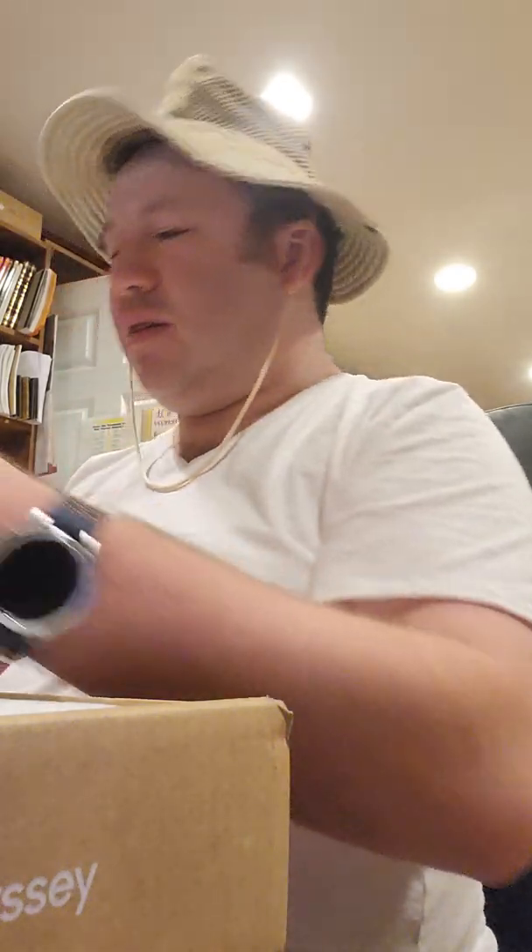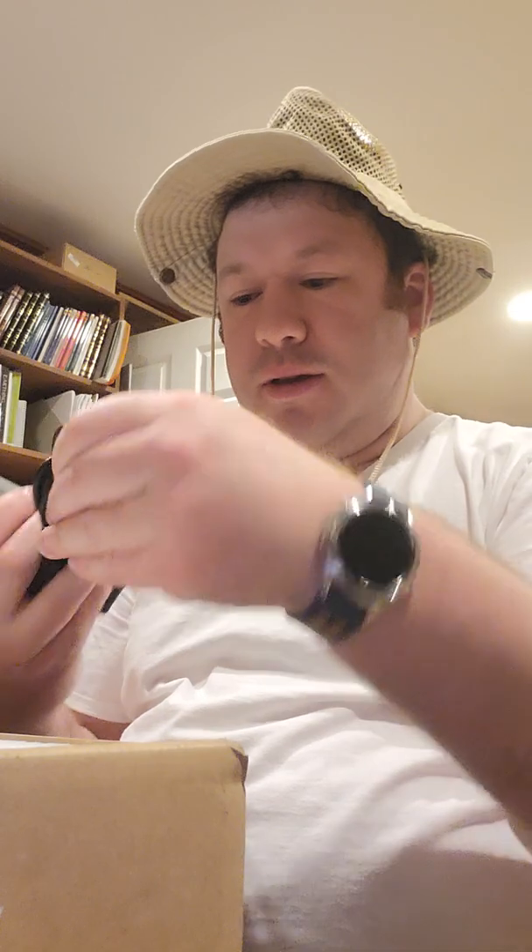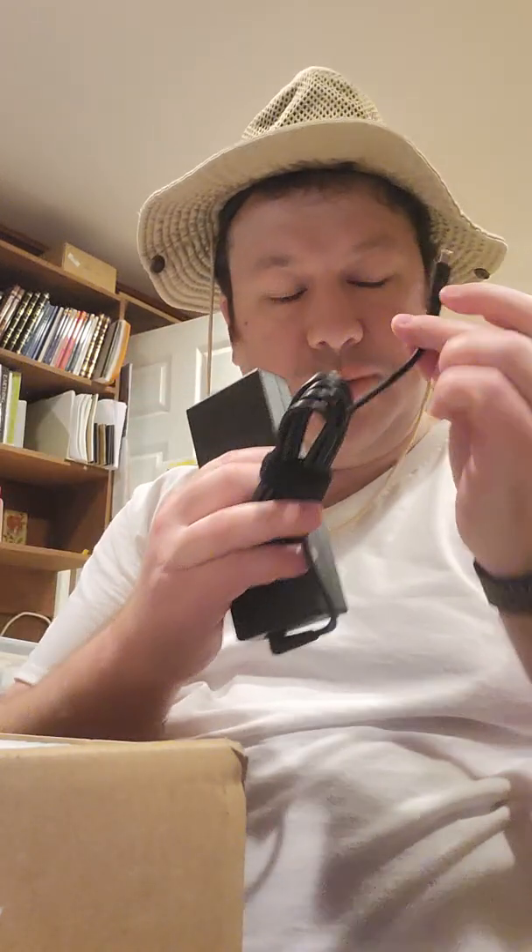I think the power supply works with USB-C. Here's the power supply. Very exciting unboxing. Let's see - a black USB-C cable.